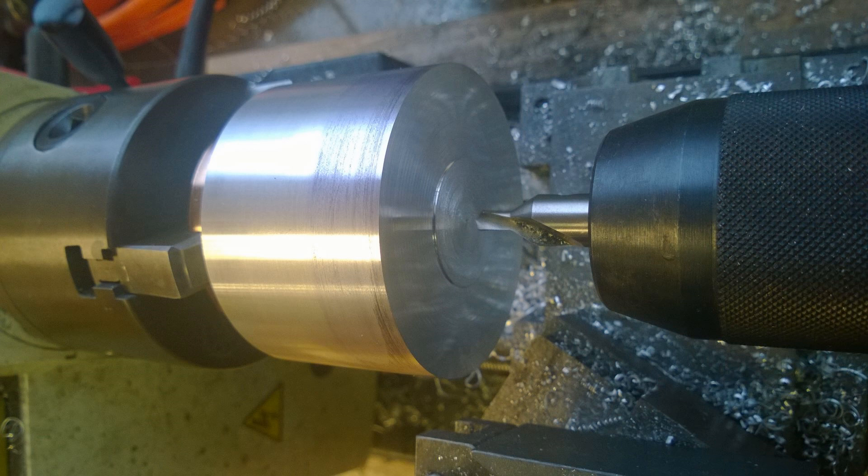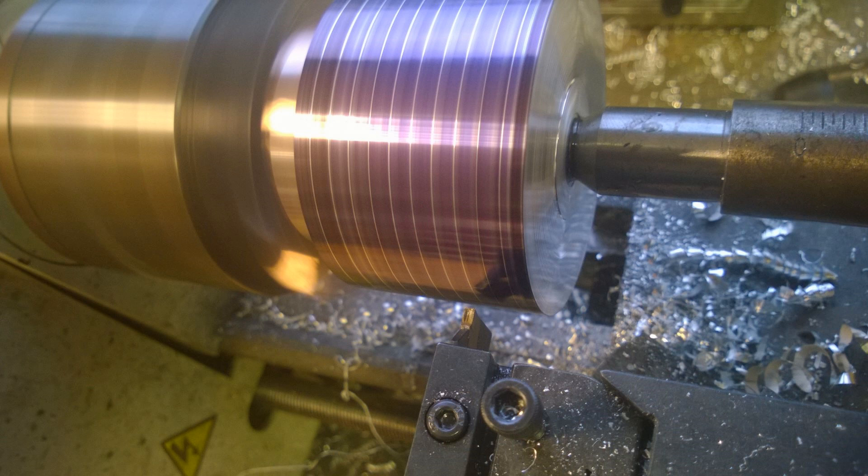I've put some phosphor bronze shim in the chuck just to avoid marking that nice surface I've just machined. I then machine the OD and proceed to center drill this end so I can stick it between centers. I've left the scraggly bit where the center is because I'm going to face that off eventually. Next I go along and mark off with a Sharpie on the OD where all the fins should be — I think they're six millimeters apart.